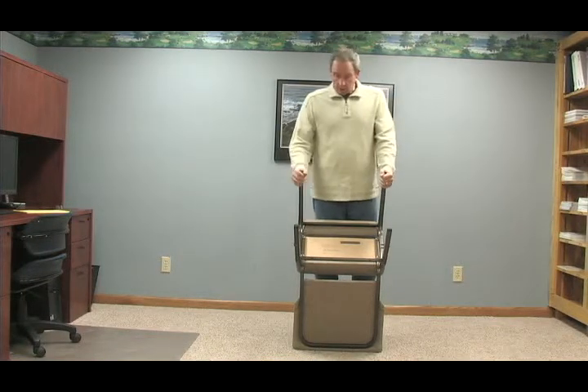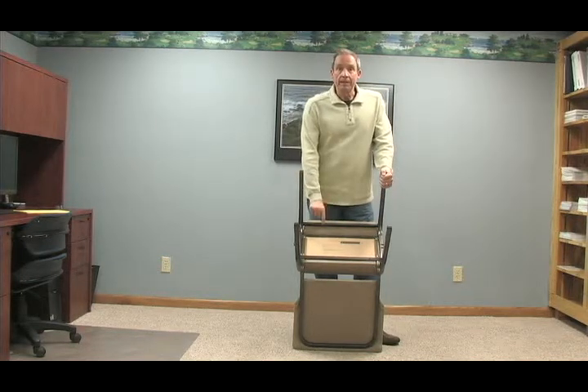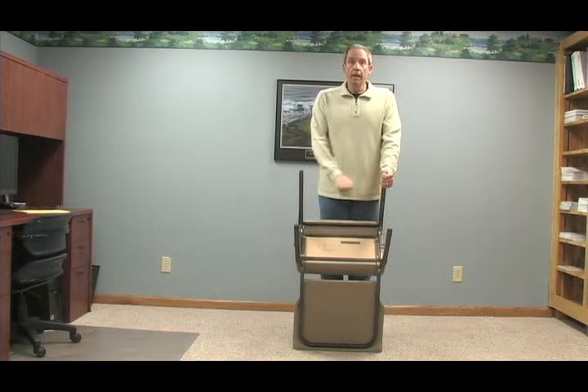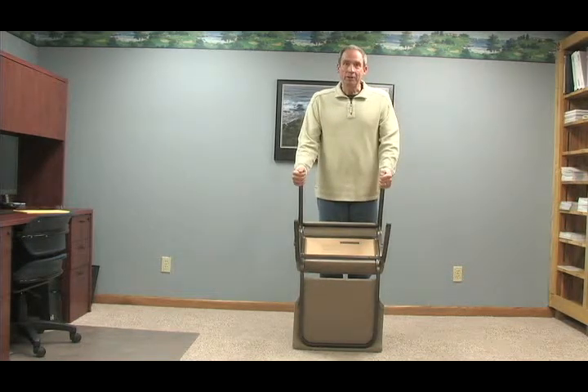I actually see some chairs where these cross members are almost non-existent, they're far less significant. And some chairs actually have book racks where you can't get the chair without a book rack, because the book rack is maybe one of the few things holding the right side of the chair to the left side of the chair.